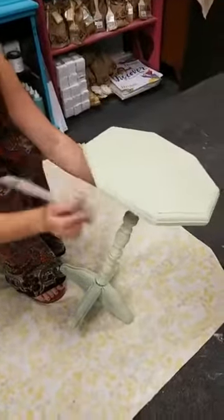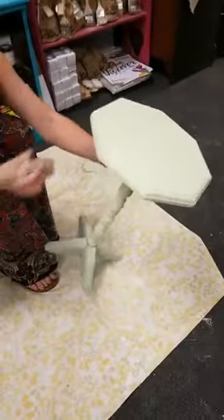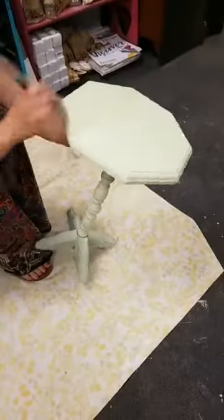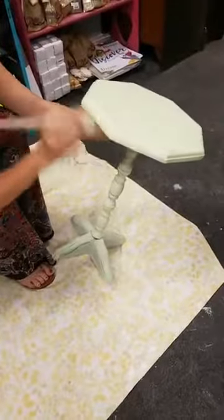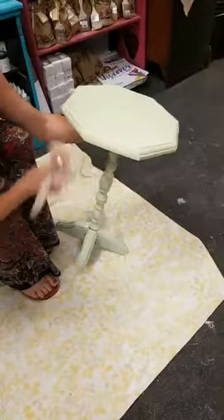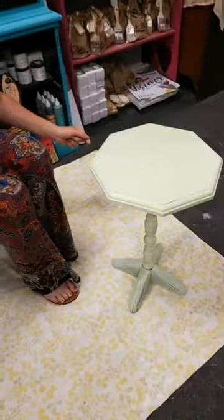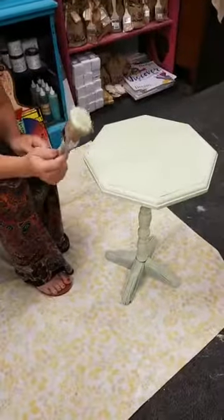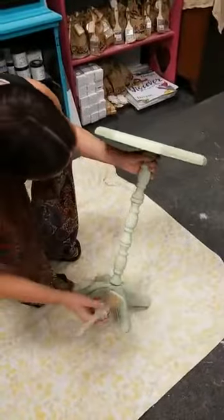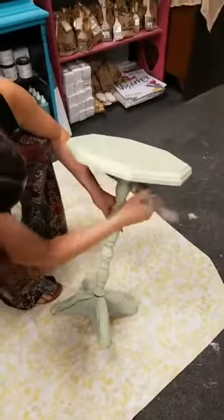My husband actually takes bed frames and turns them into benches for us. I'm just turning the table to make sure I got all the sides — we often turn our pieces to make sure we hit every spot. The worst thing is finishing a piece and realizing you forgot a whole area! Laura asked about the brush — this is the Dixie Belle medium size brush, a natural-hair brush.